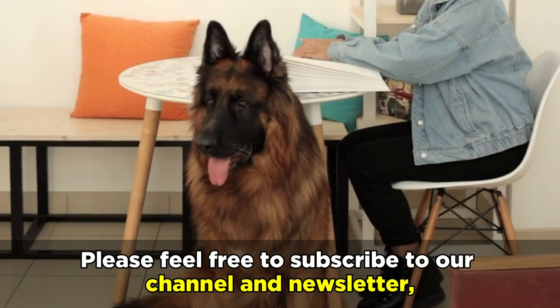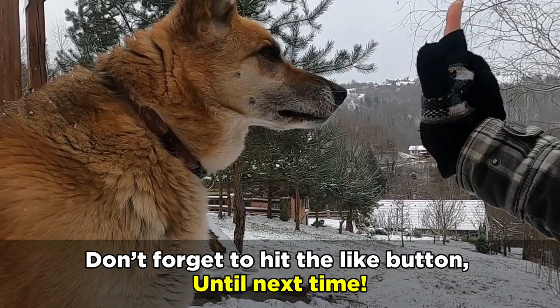Thank you for joining us today. Please feel free to subscribe to our channel and newsletter, and don't forget to hit the like button. Until next time.